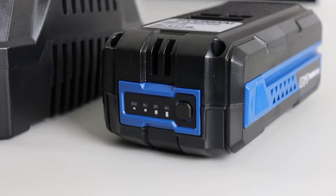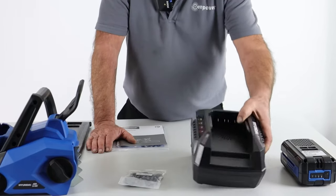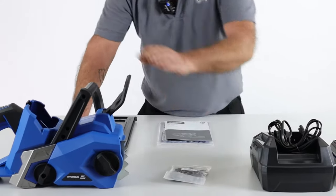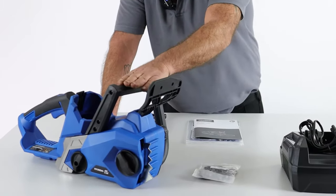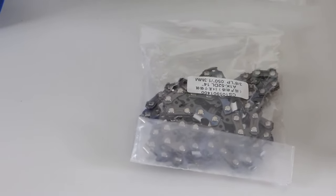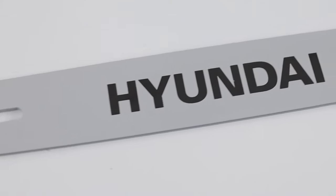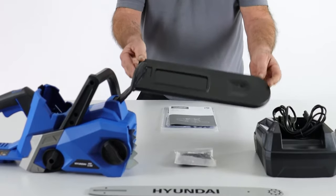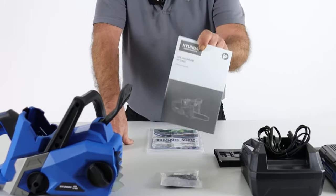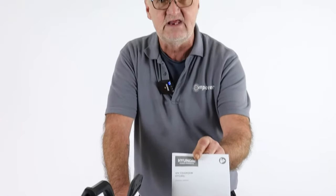So we have the lithium-ion battery unit, and then of course the battery charger with its power lead. We have the chainsaw head unit itself, the chain — we'll be wearing gloves when we fit this a little later — the chain bar, the plastic cover that goes over the chain when it's fitted, and finally the user manual. I do recommend that you read the user manual thoroughly before use.